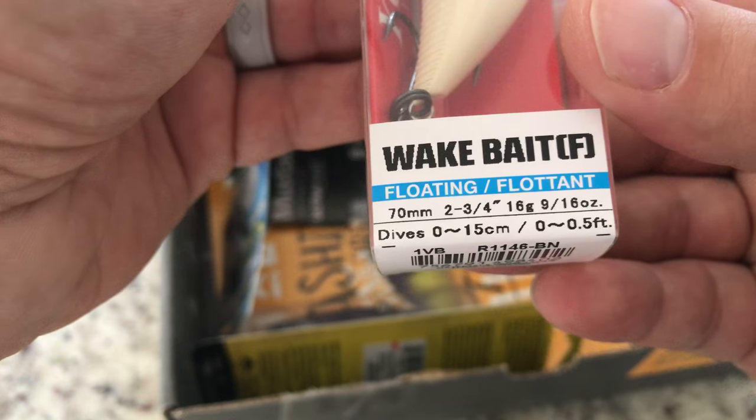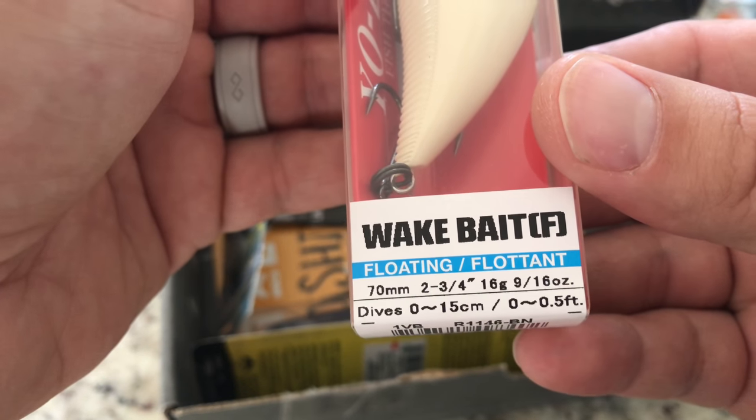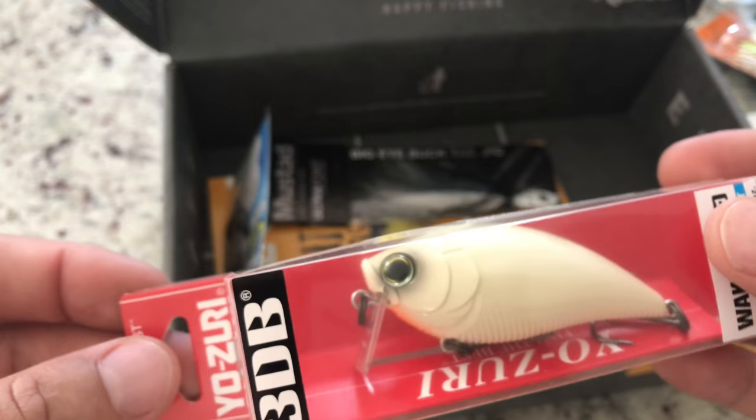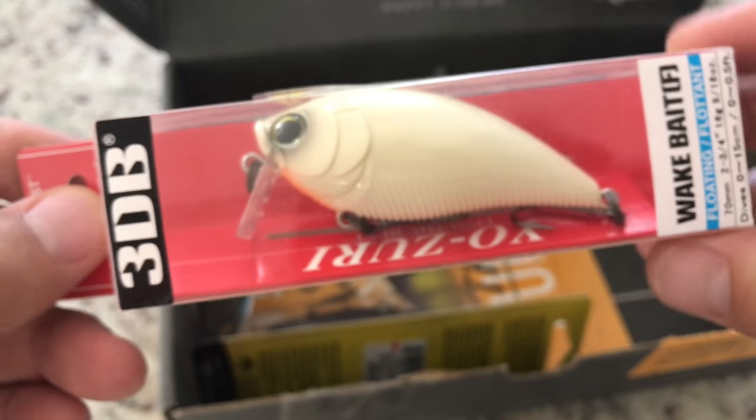Let's see what it does — it only dives half a foot. This would be perfect for a four-mile run. I don't know if you guys watching go there, but four-mile run is pretty shallow, so this would be perfect. Nice!